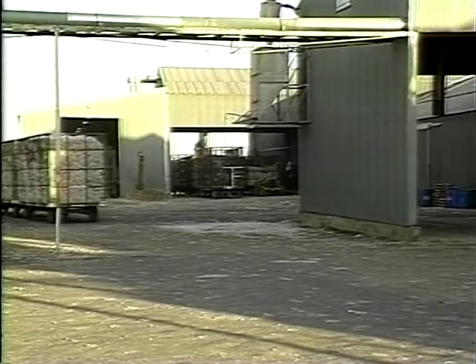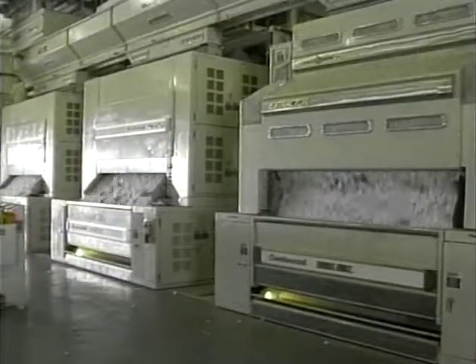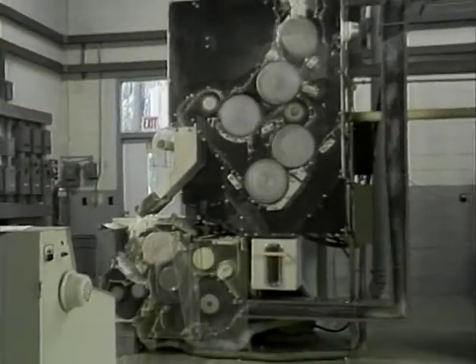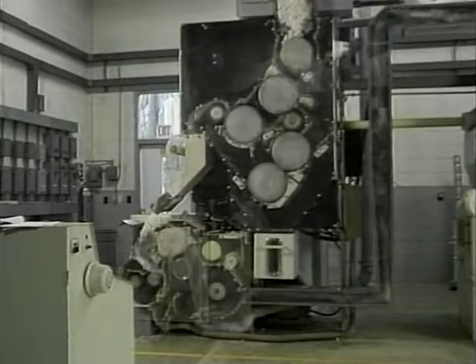You have probably seen this familiar sight, and you may have spent many hours inside a gin, but have you ever seen what's happening to the cotton inside the machines? We will show you the cotton eye view of gin machinery, but first, let's identify the basic machinery in typical gins as you normally see them.